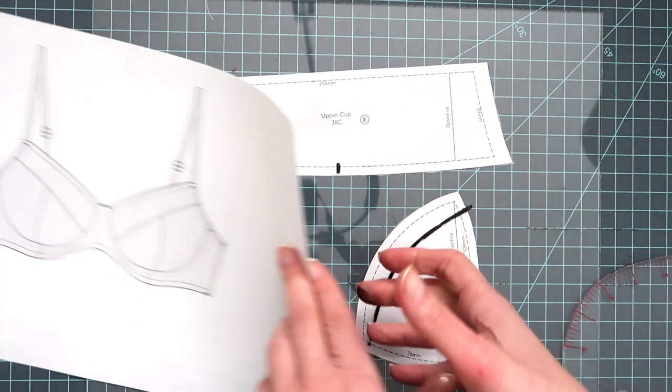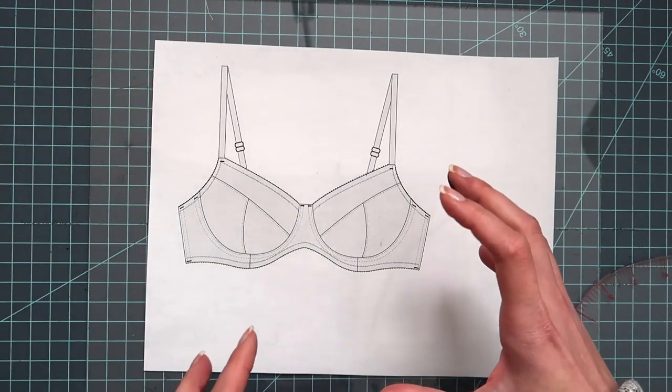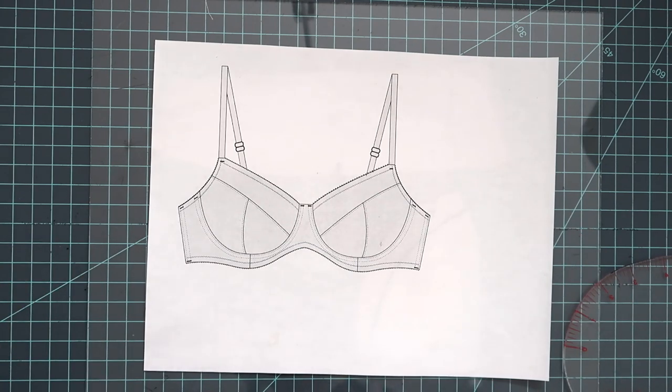I hope you guys have enjoyed this and understand a little bit more about how I go about fitting the pattern to myself and getting things to work the way that I want them to. If you've enjoyed this, let me know in the comment section and I'll try to do more of these intensive bra fitting sessions with my future bras. Take care!